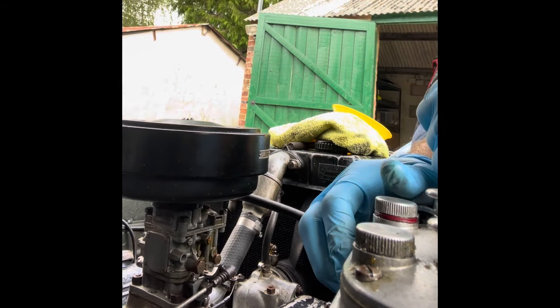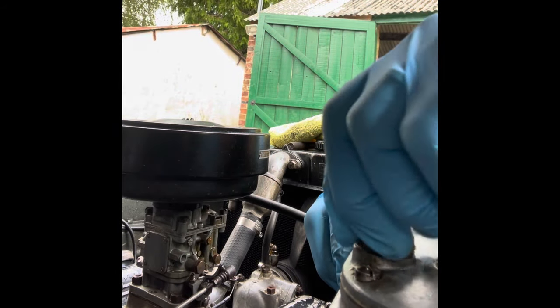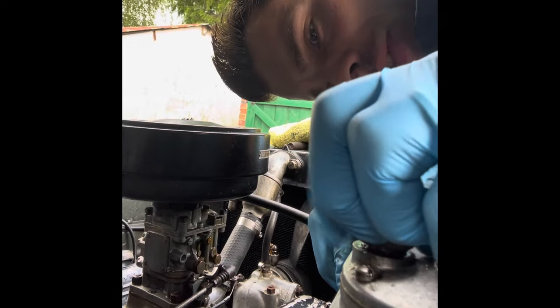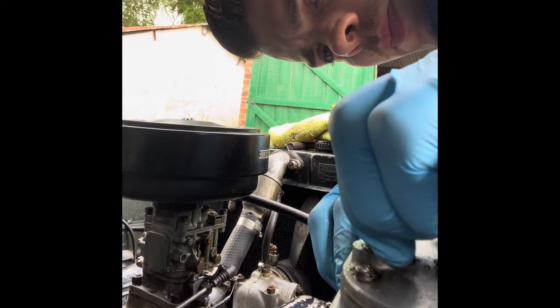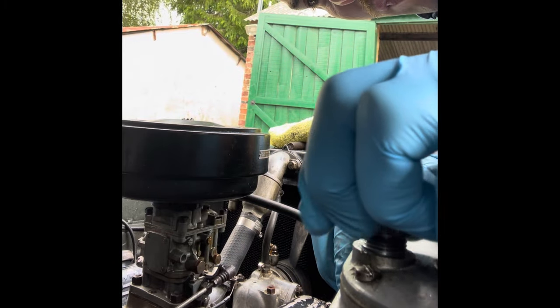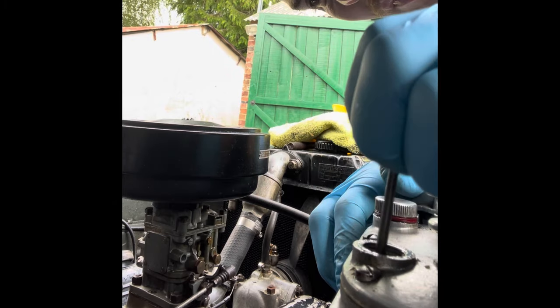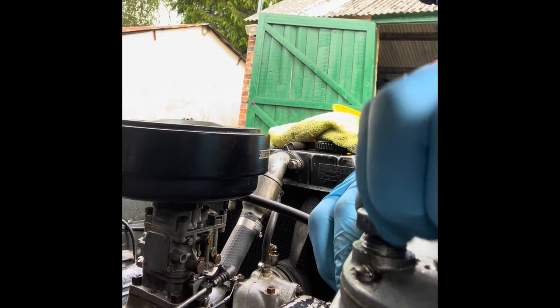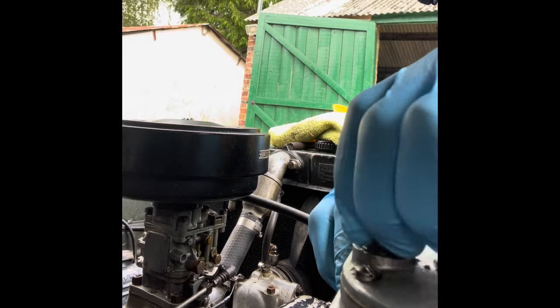One day I'm going to see if I can do something about these leaks, but not today. Let's see how our brake fluid reservoir is doing — plenty of brake fluid. I changed the brake fluid on this earlier this year as well, so that's all good.